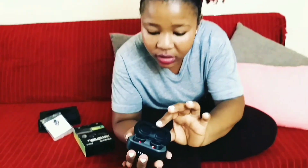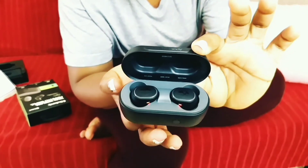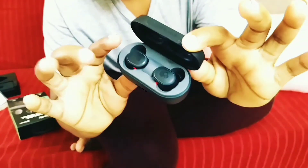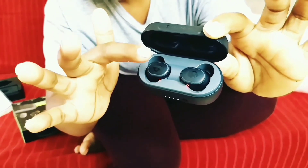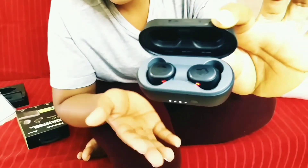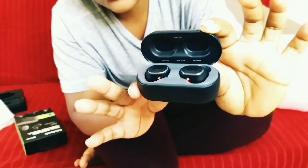If you can just zoom in a little — this is how they look like, guys. This is where you press, you just tap it like that, and that's like a button that lets you answer your calls.